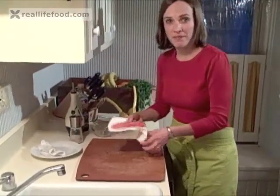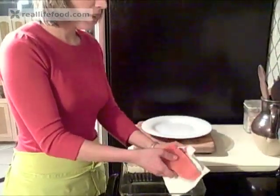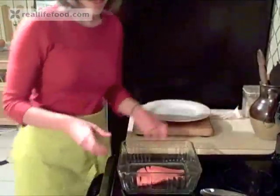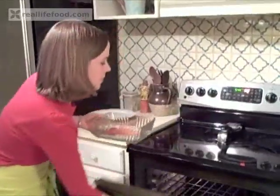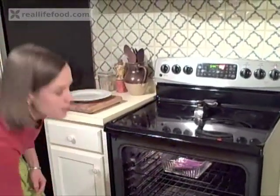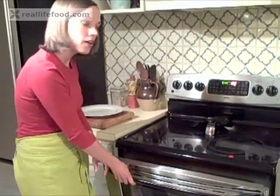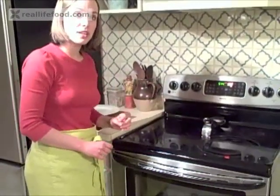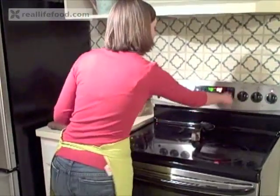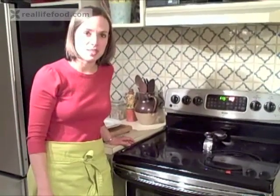We're going to put it in a broiler pan. You can use a traditional broiler pan or just a glass dish — anything that can withstand the high heat. We want the rack to be close to the top, just under the flame. I put it on the second shelf. Some people like to keep the door open ajar; I'm actually going to close it because I'm just broiling this for seven minutes. I'll set my timer for seven minutes and our salmon will be done.